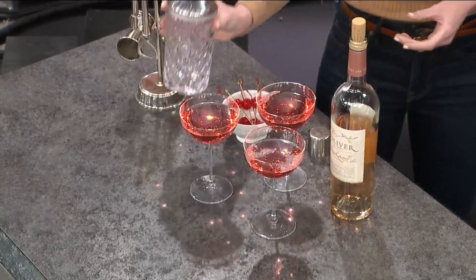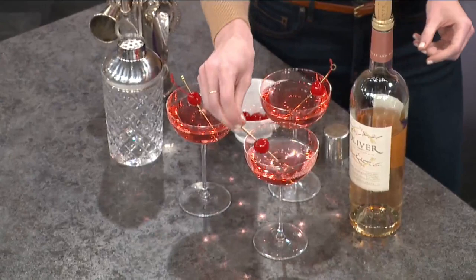And of course you have to get the cherries — you have to have the garnish. That's what makes it fun, that's what it's all about. Here you go, Ryan. The cherry chirp. Cheers!